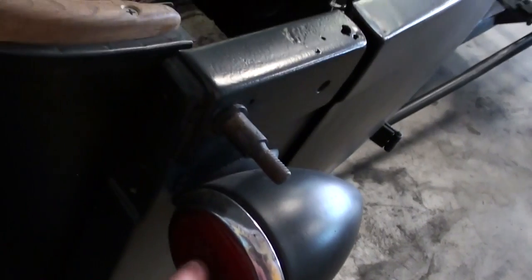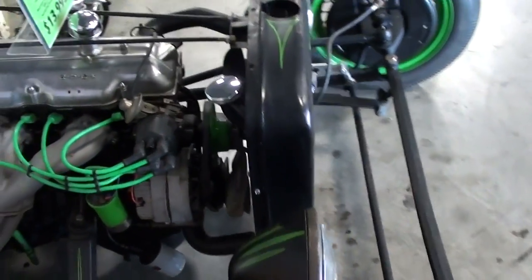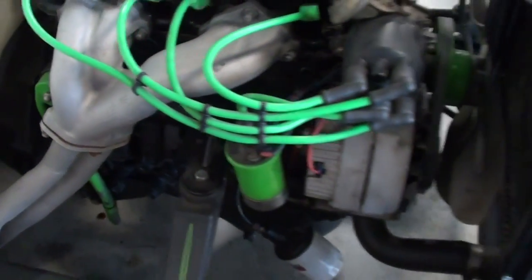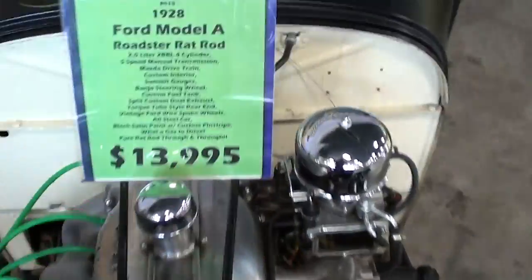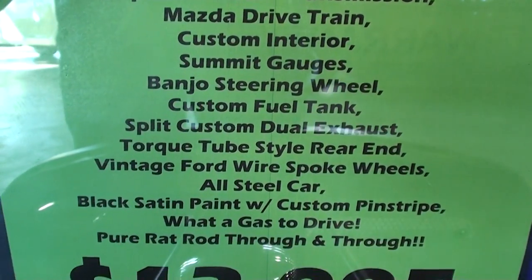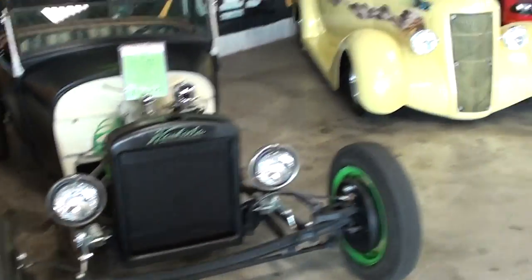I just noticed it does have turn signals up here — I didn't notice that before, so that's kind of nice. There's a look at the other side of that engine. It really does have true duals all the way back, which is pretty cool. Anyway guys, let's go ahead and take a look at the specs on it — 1928 Model A rat rod, you guys can pause and read all that. I just thought it was a pretty cool looking car. Hopefully you find that interesting — I'm gonna keep looking around and see what else I have. I'll see you later, bye.